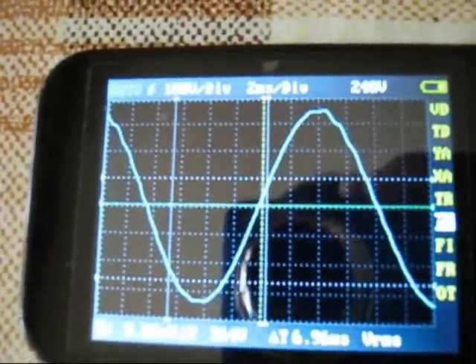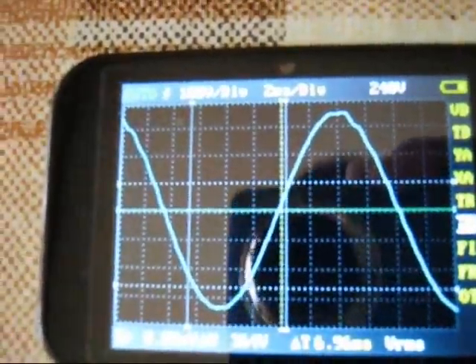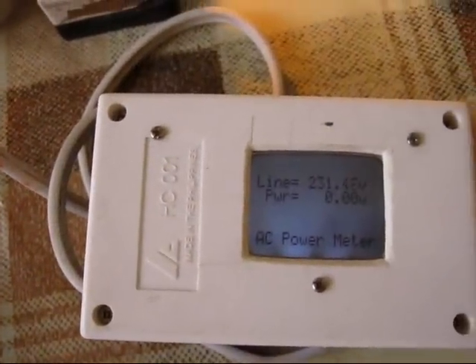We can see some small distortion. This is due to the power supply used for this wattmeter — it's from a Nokia charger. Okay, let's turn on the fan.